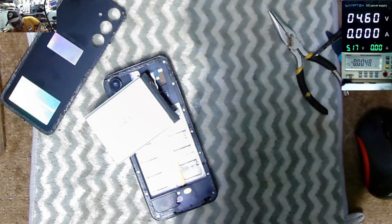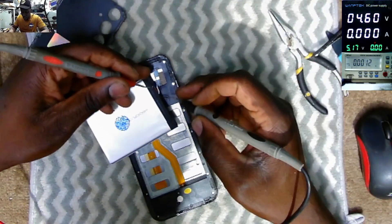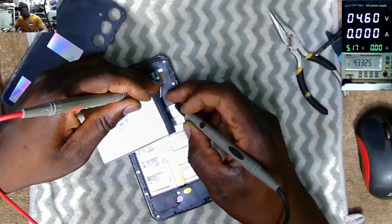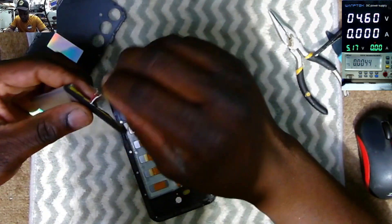What voltage do we now have on this battery? Plus and minus — we have 4.33V. We need to connect this battery back.